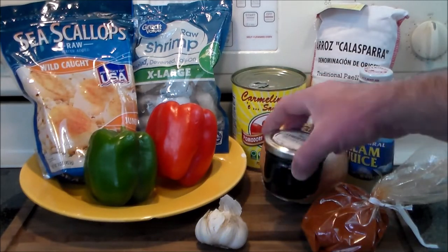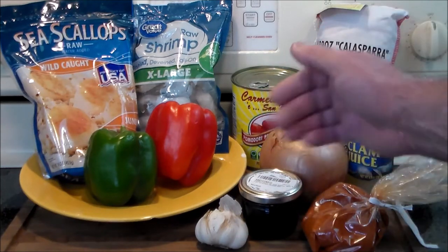Thanks to Hanny over there and Duke's Gourmet for supporting this channel — they've graciously provided me with the squid ink, so we're going to make a recipe in their honor.